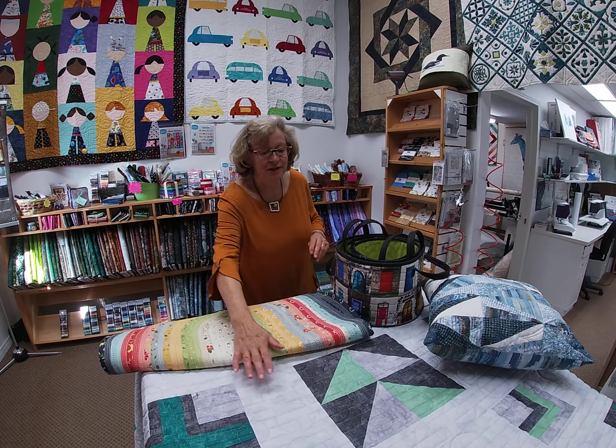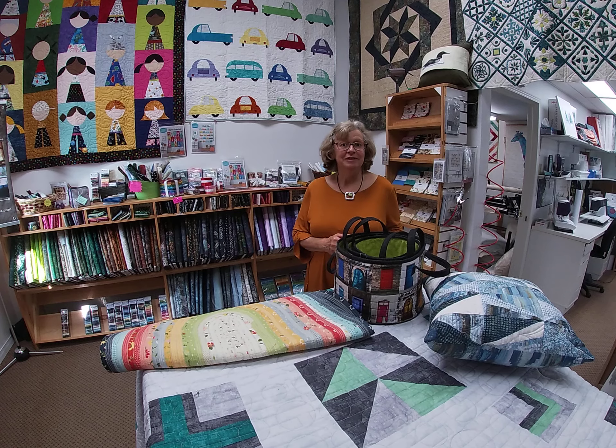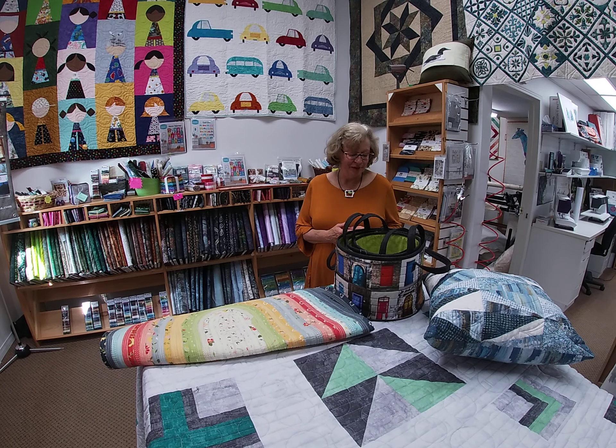If you're just a beginner, you might love the Hip Hop quilt that we've got on the table on display. With the Hip Hop quilt, you'll be learning all those basic techniques — half square triangles, quarter inch seams, putting your blocks together, that type of thing.